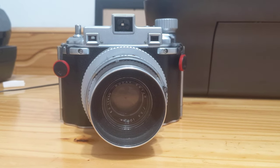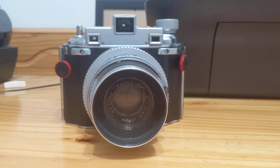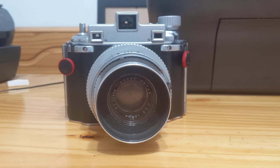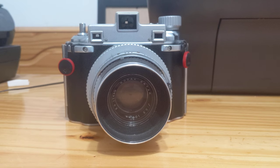Good evening, this is Gansonomy. Tonight's video is about the Kodak Metalist 2, a 620 format 6x9 camera that was produced by Kodak from 1946 through 1953.